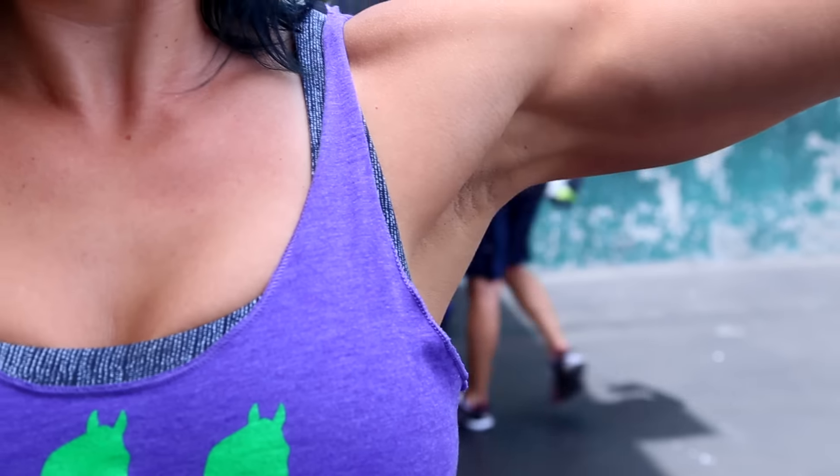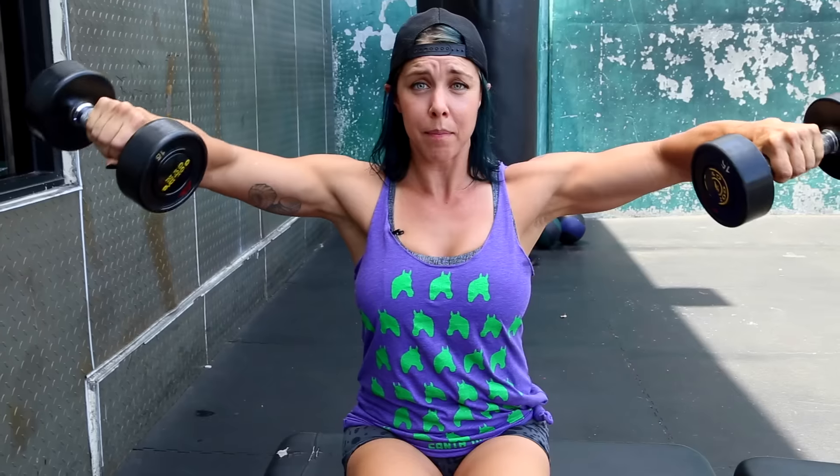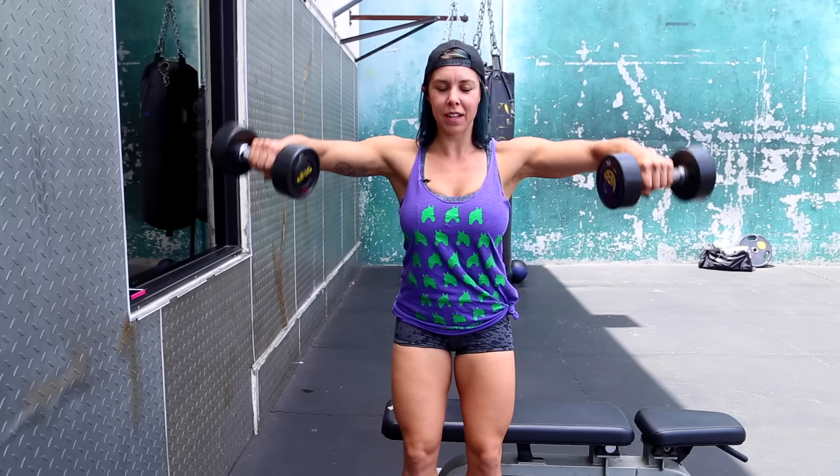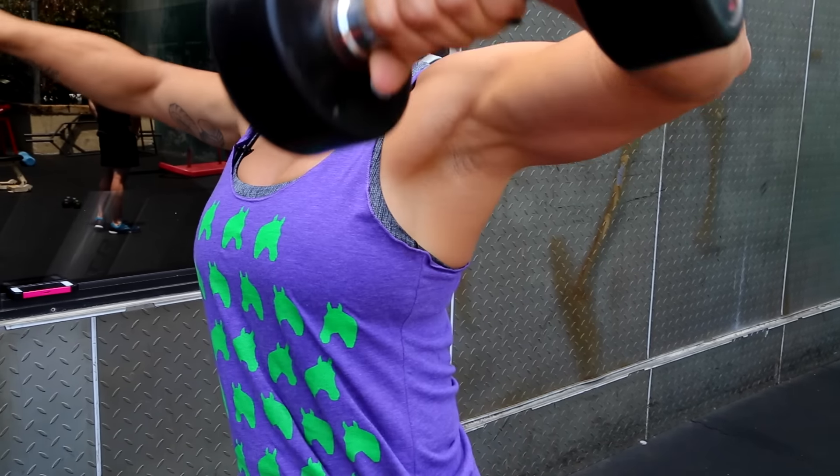Let me show you how it looks with all those tips applied. I always like to have a little squeeze and pause at the top — if you can't do that, you're probably lifting more weight than you should be. You should be able to control the weight nicely. And of course, you can always do these standing too if you prefer — just make sure you keep your core tight and you're not swinging. Nice and controlled.